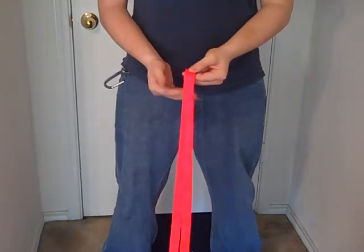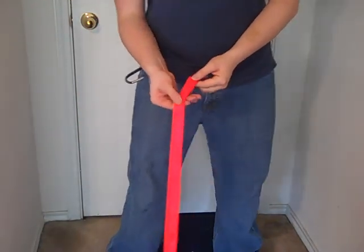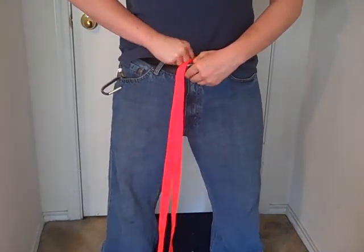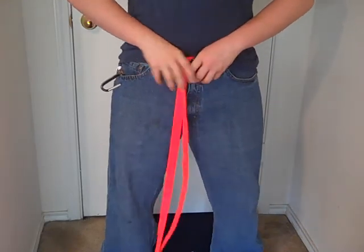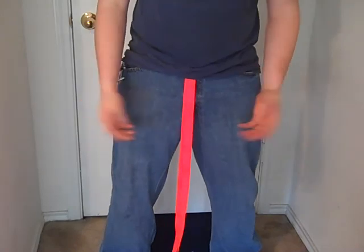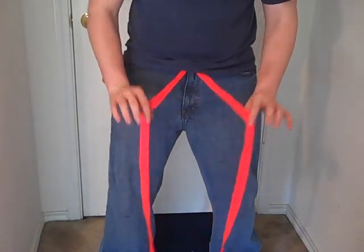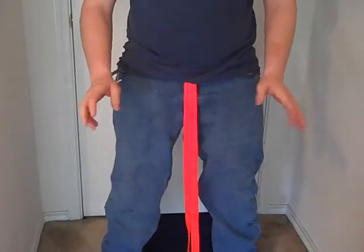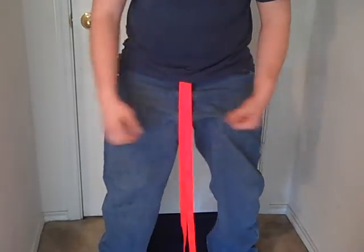First thing I'm going to do is lay this out in front of me. I'm going to take my tab, about 2-3 inches right here, and I'm just going to place it right where the snap is on your pants, and it's going to be hanging like this. You're going to separate it. I am wearing tight jeans right now, so it's going to look a little different than it would if you were wearing loose pants.